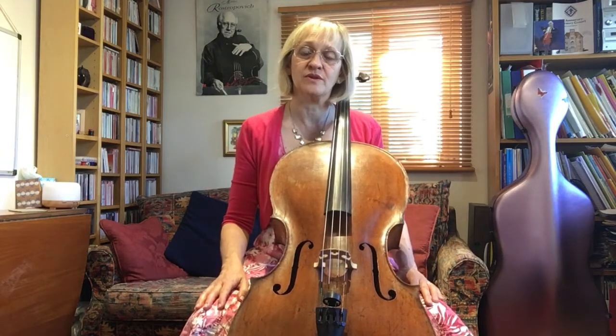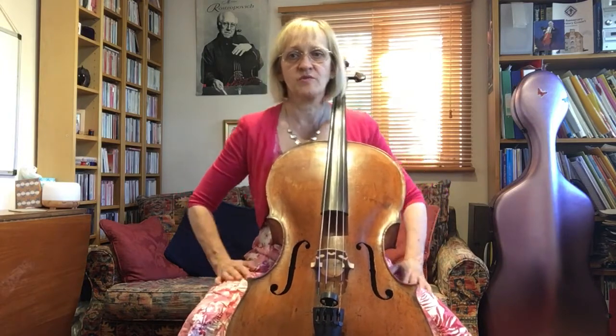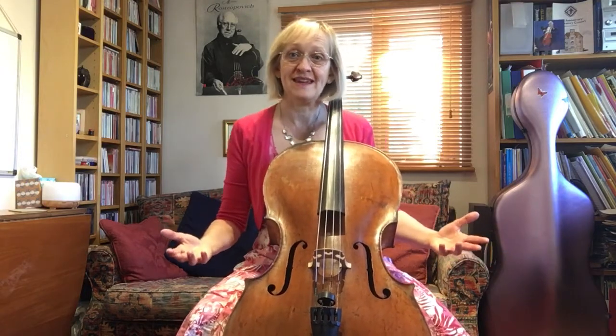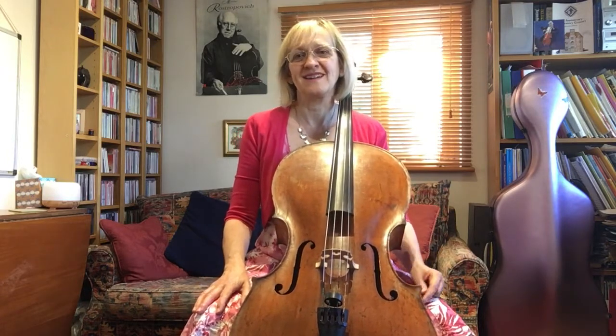Now let's move to the sitting bones. Where you're sat with your cello, just rock from side to side on your hip bones and feel the support of the chair. If it's a bit creaky at this point, you might like to consider a different chair.